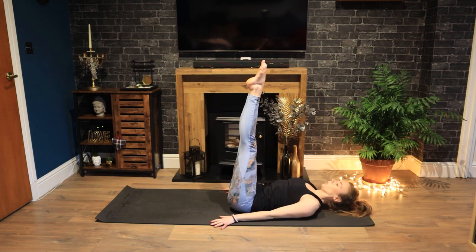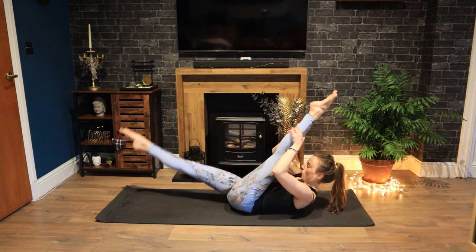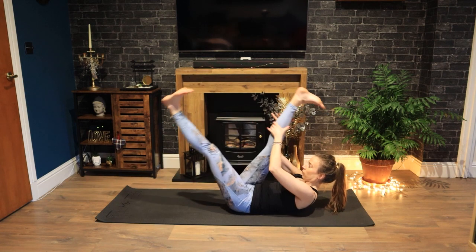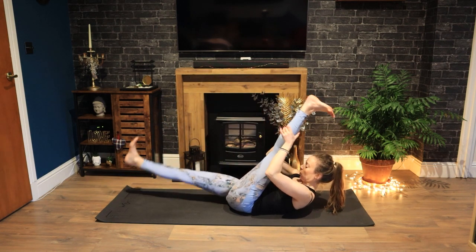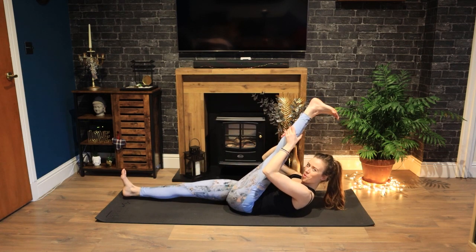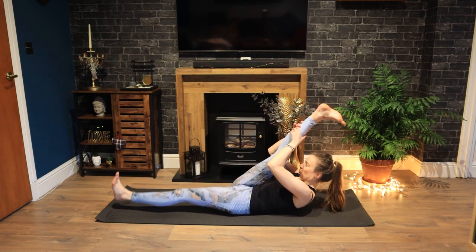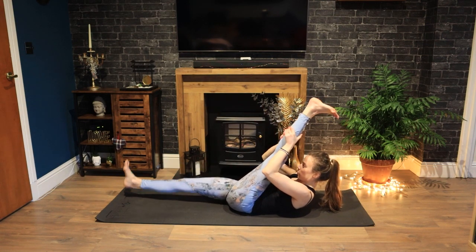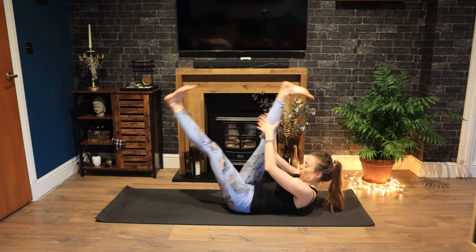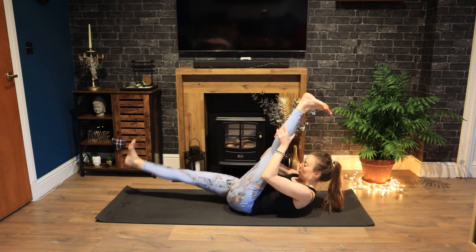Bring your legs up to the sky now, and then curl up, reaching your arms forwards. Coming into our scissor legs. Exhaling as you switch. You can point or flex your feet here. Taking a hold of your leg wherever you can. Option to keep your head down on the floor if you need to. Exhale, switch. Exhale, switch. Keep your tailbone on the mat. Shoulders down. Keep breathing. If you're in your curl up, keep lifting, keep contracting.